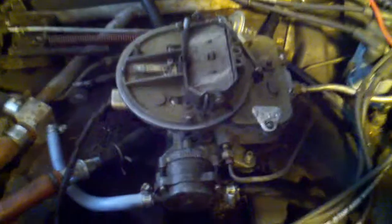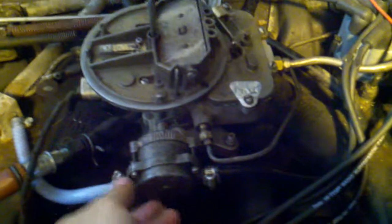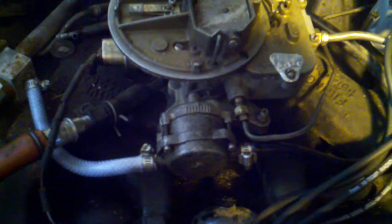All right, so this is Nick again. I just wanted to come out and show you the choke housing. These are the lines coming to and from it. When I opened this up the first time to take the carburetor off, I tried to take these hoses off and I started leaking coolant all over the place, so I hooked them back up and just removed them from the screws.